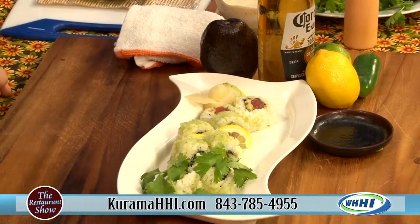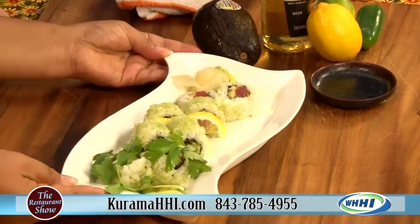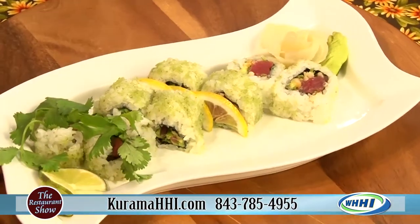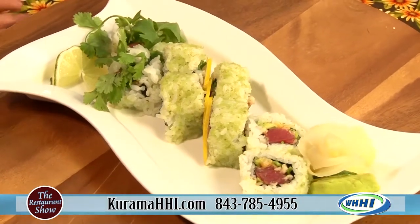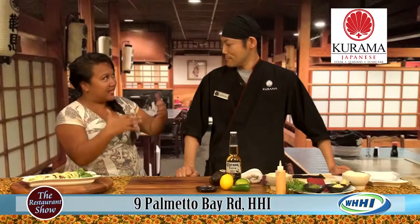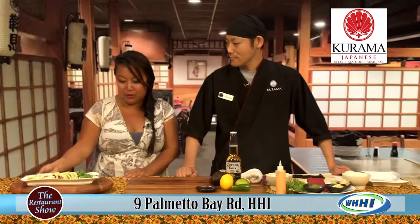This is called a Mexican roll and we always wanted to do something for Cinco de Mayo. We looked at the menu and recognized we already have a Mexican roll, and this is always on the menu anyway. I don't think I've ever actually ordered this one because I go there knowing exactly what I want, but this is gorgeous. Tell us a little bit about what's in it.